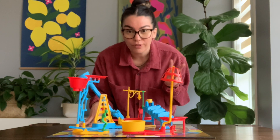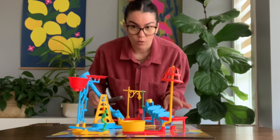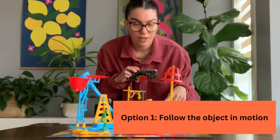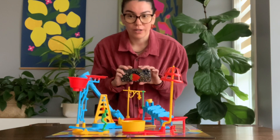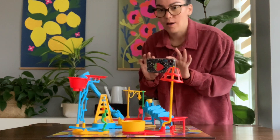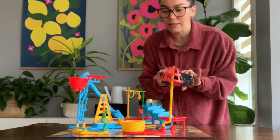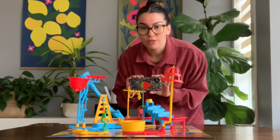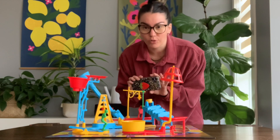There are two different ways that you could do your video. The first way is where you are actually following the moving object throughout the machine. This will probably work better if you use a handheld device that you can move around easily. One thing we want to try to do with this kind of shot is to avoid a really shaky camera.